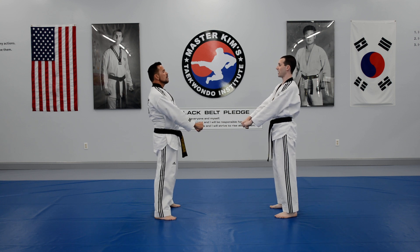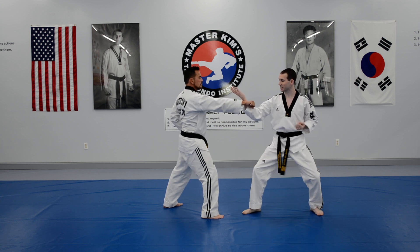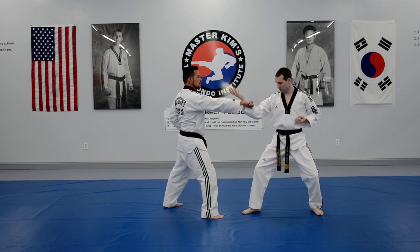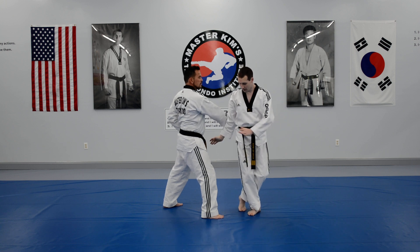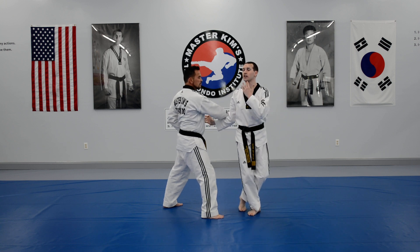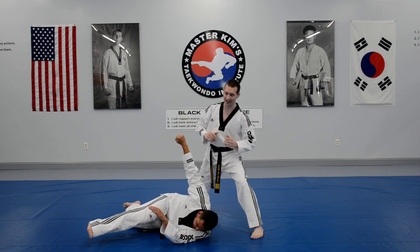Number nine is step behind palm hip. I'm going to open the stance like a back stance, knife hand block with the right. From here I'll step behind with the left, bring the arm down. Step behind with the right and I'm going to strike towards the chin, push to take my partner down, and finish with the take down.